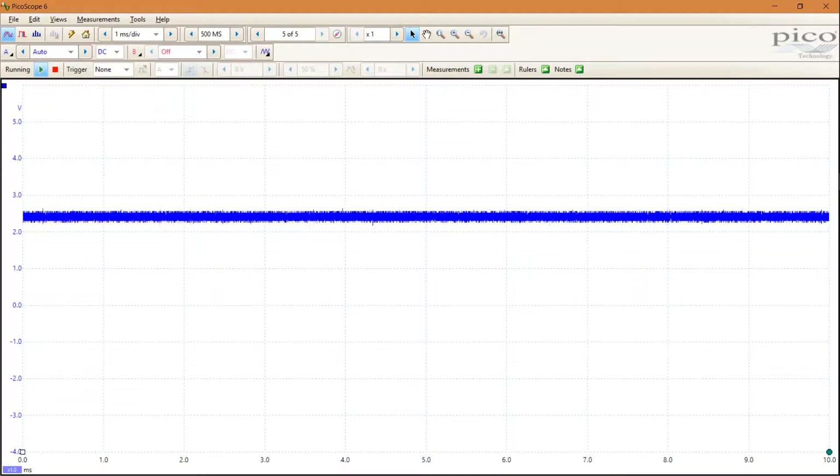To decode CANBUS, it's enough to connect your probe tip to CAN L (low) or CAN H (high) line, and then you connect your probe's ground to CAN ground.